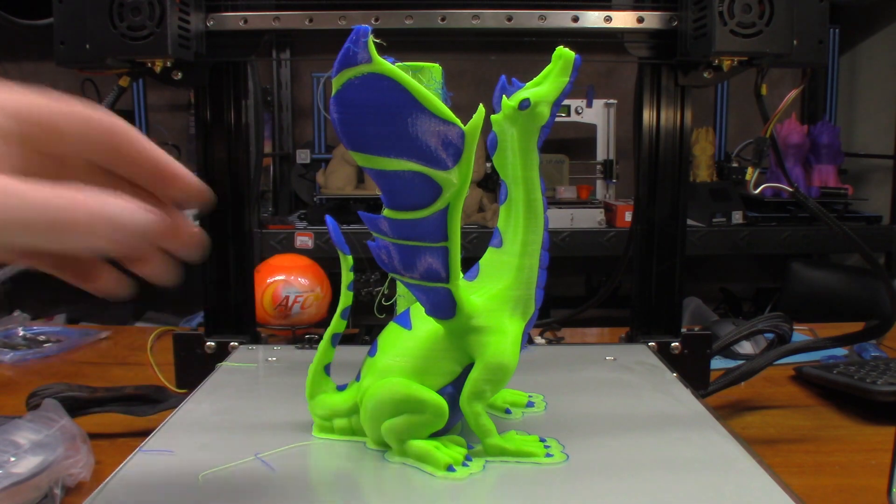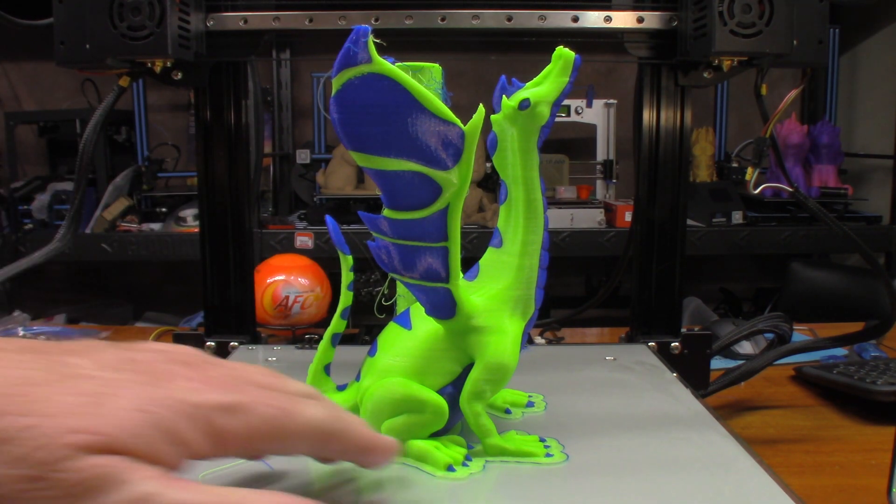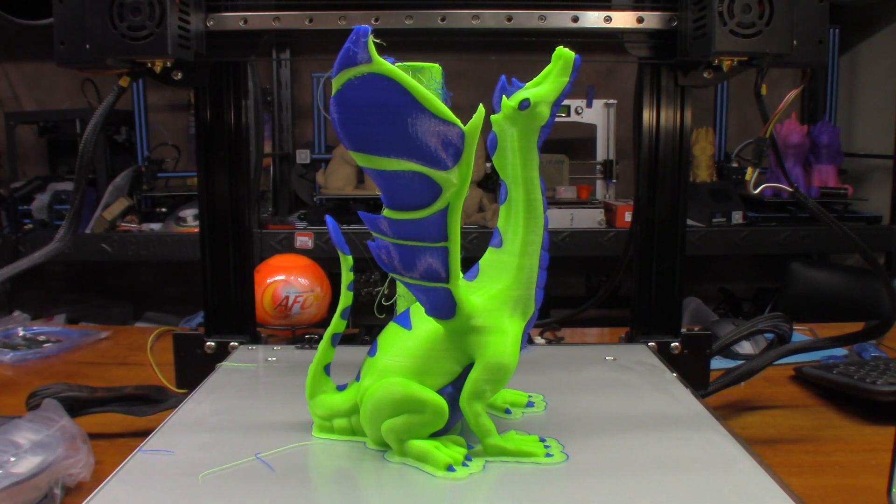I definitely have to work on that profile a little bit more. But let me go ahead and heat this bed up a little bit and then we'll pull this model off and take a closer look at it.